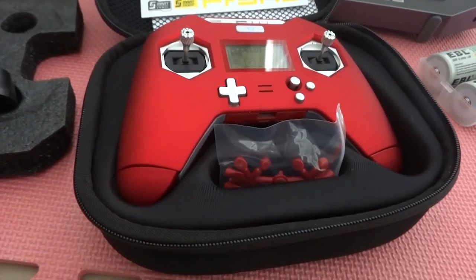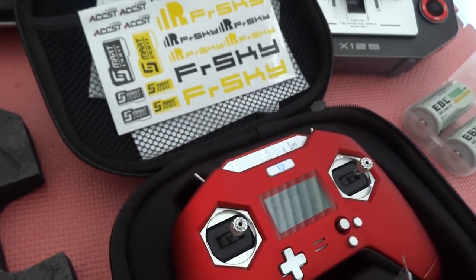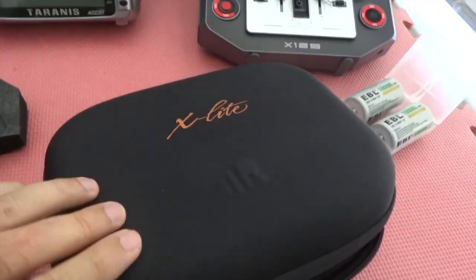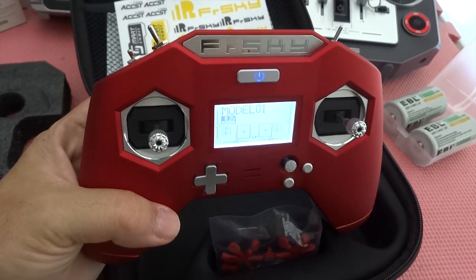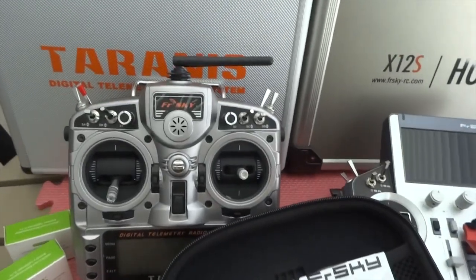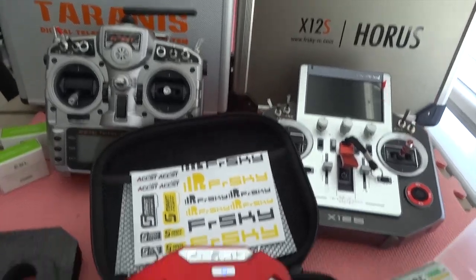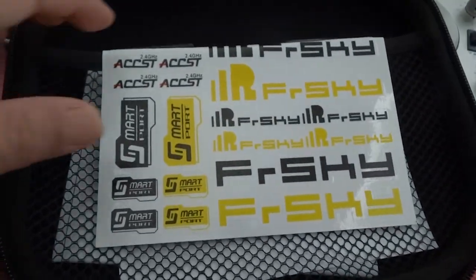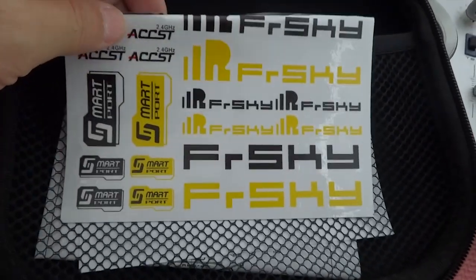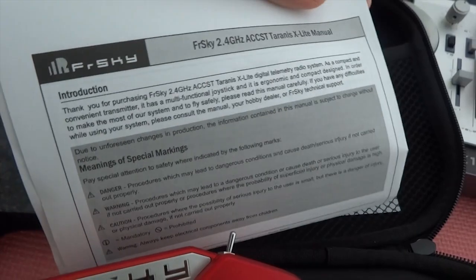Like all FrSky radio transmitters, they come with a nice case. The X-Lite comes in a gamer-style case — very tiny — with a box that holds the radio transmitter. You can see the Taranis and the Horus come in metal aluminum cases. It also comes with some decals if you're into that — there's a bunch of them for FrSky. And there's a short and sweet instruction manual — a typical FrSky manual. I don't think it's always that accurate, at least for the receivers, but it's included here for the radio transmitter.